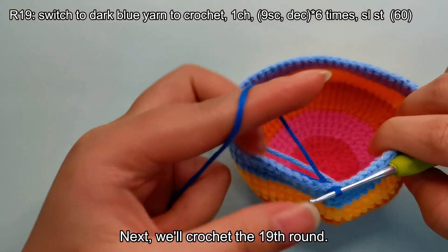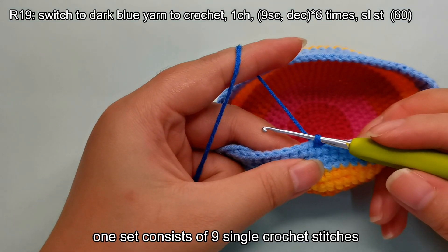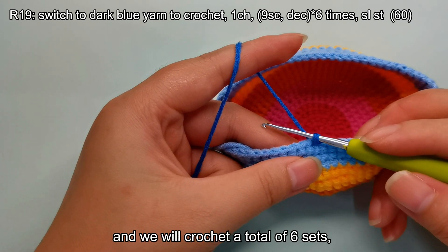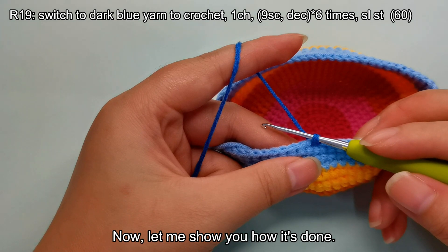Next, we'll crochet the 19th round. In the 19th round, one set consists of nine single crochet stitches and one single crochet decrease. We will crochet a total of six sets, ending this round with a total of 60 stitches. Now let me show you how it's done.